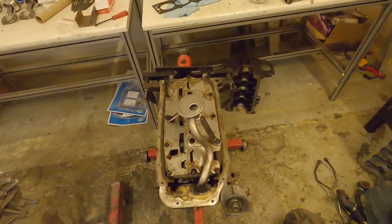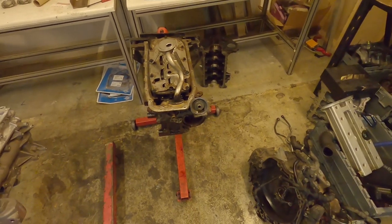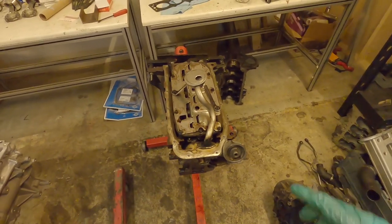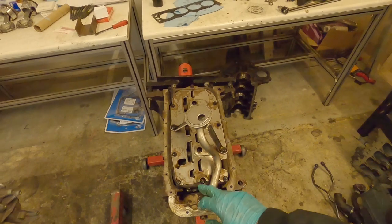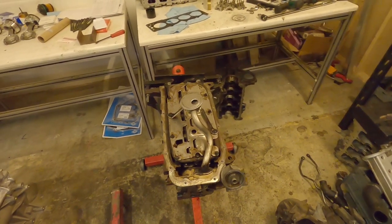Our internals are now complete. We've got all our windage tray, girdle, and oil pickup on there, and a new seal in there. Make sure you've gone through all your bolts, make sure you've not missed one, make sure they're all in the right place, and that you've torqued them to spec. Just take your time and go over everything.